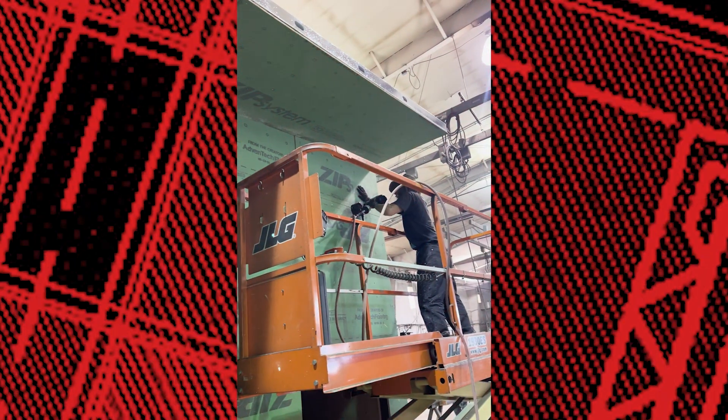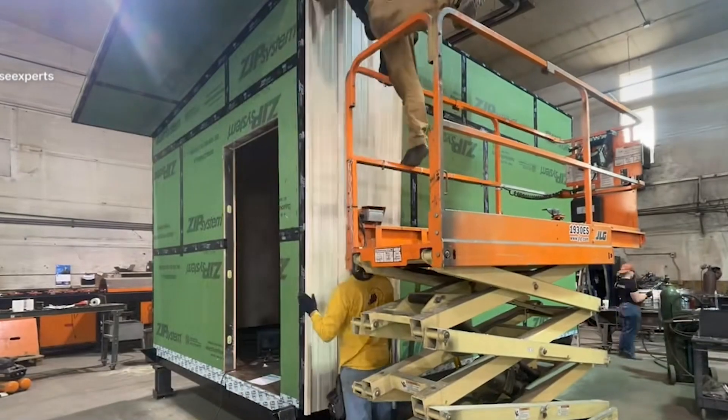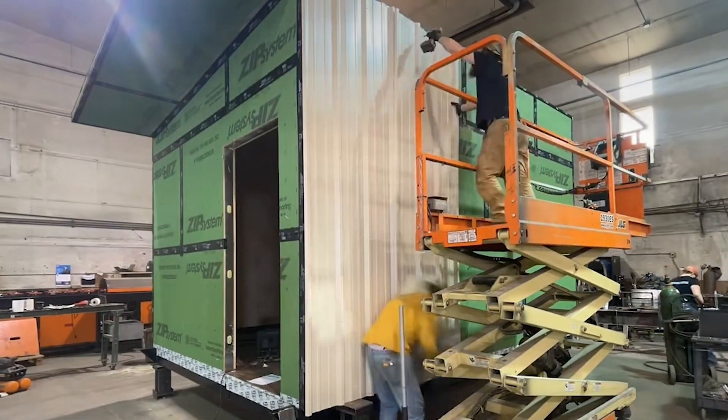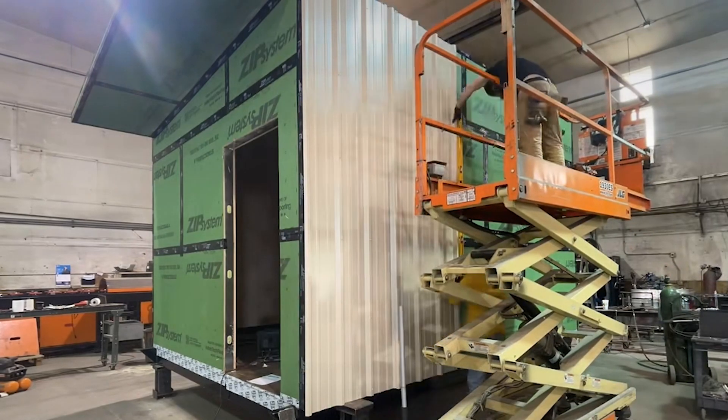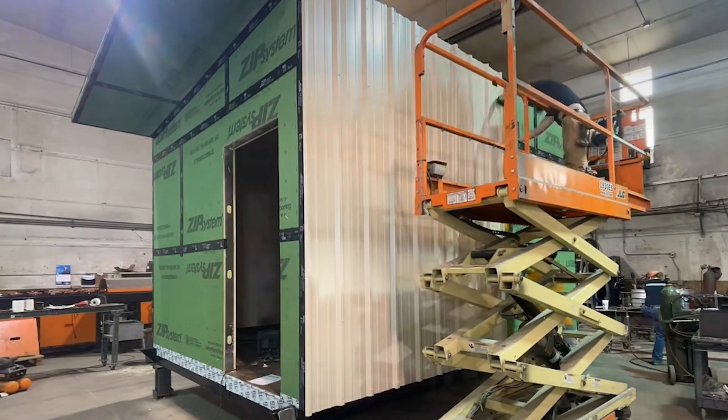Insulation ensures energy efficiency, a tight thermal envelope, and a comfortable living environment. With the structure in place, we finish the interior and exterior — including floors, walls, ceilings, siding, and roofing — giving the home its final form.